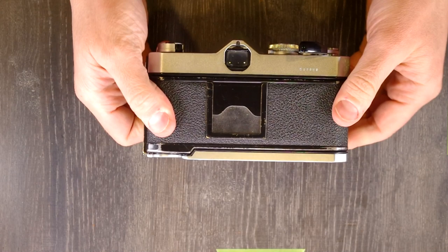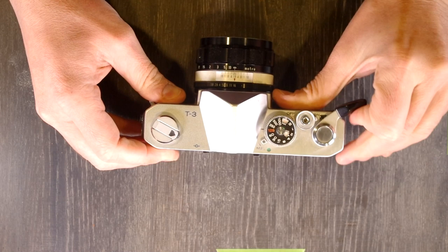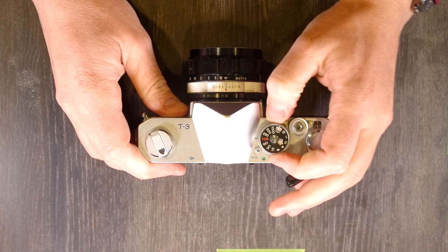Close the film back and now we're going to advance from start to frame one. You know things are advancing if the film cassette turns as you advance the camera. So we've got the film advanced to frame four. You want to take any tension out of your film — don't crank it, just turn it until you feel a resistance. Then set your ISO to whatever your film speed is — in this case 200 — and you're ready to go.